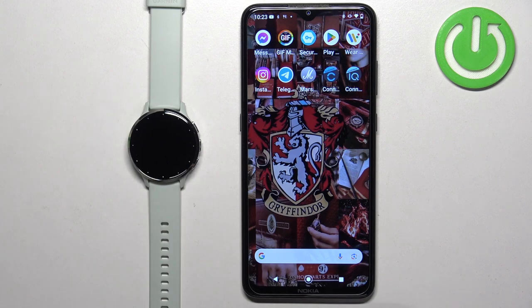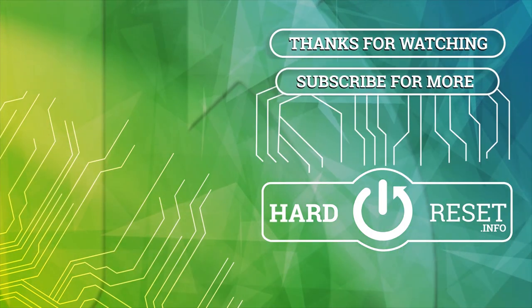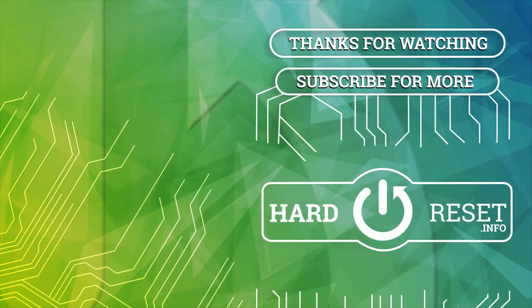If you found this video helpful, please consider subscribing to our channel and leaving a like on the video. See you next time. Bye-bye.